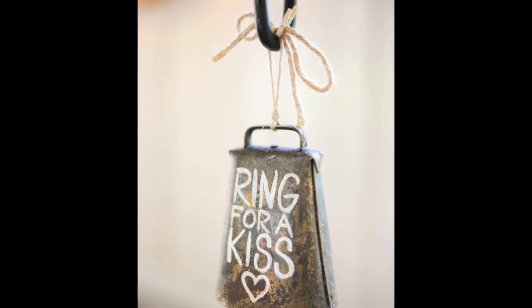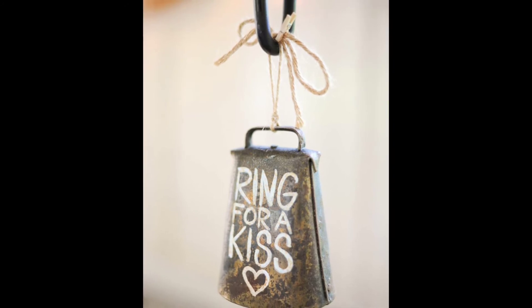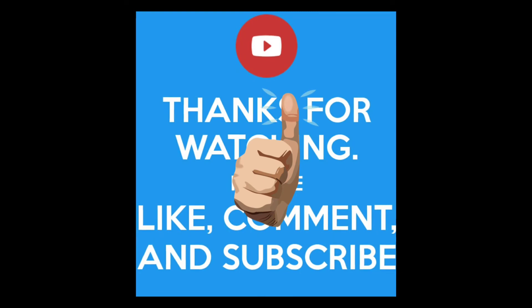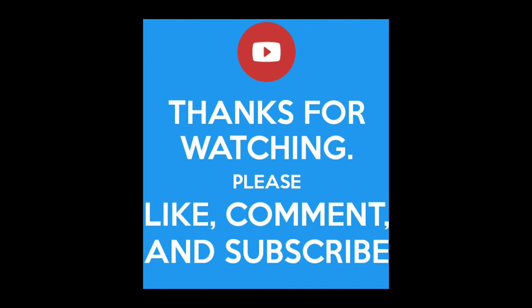Number ten: find a cowbell, paint 'ring for a kiss' on it, and you'll have guests ringing it all night. I thought this was a cute idea — it just brings a little fun to the party. I hope you guys like the ideas! If so, please give it a thumbs up, subscribe, and I'll see you in the next one. Bye!